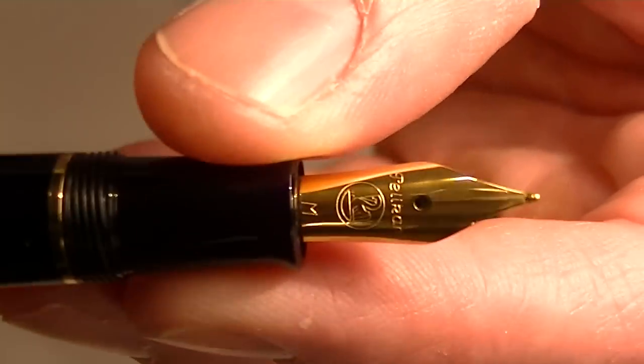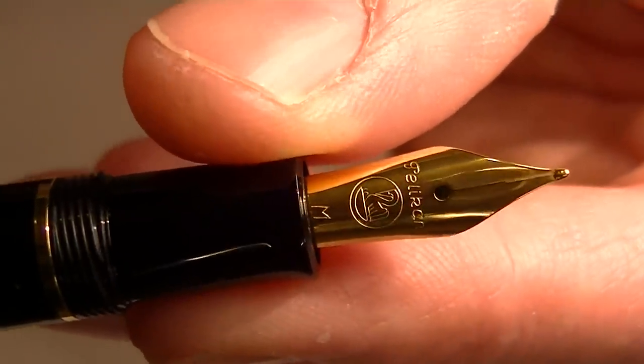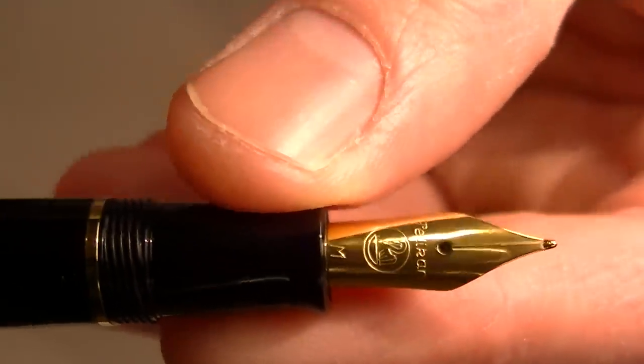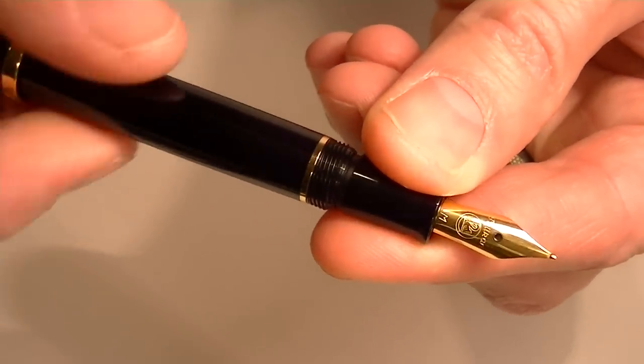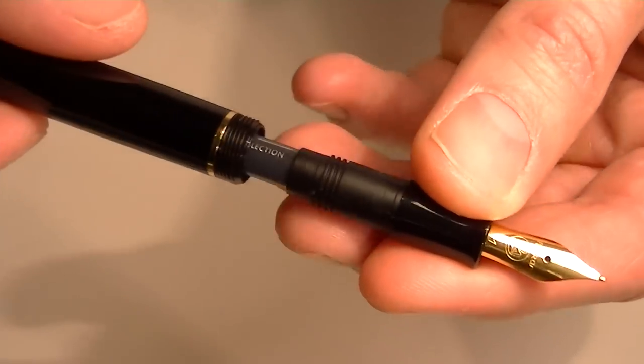You can see the gold-colored stainless steel nib with the Pelican logo engraved on it. This is a cartridge-style fountain pen, so to change the ink you unscrew the grip section from the barrel.